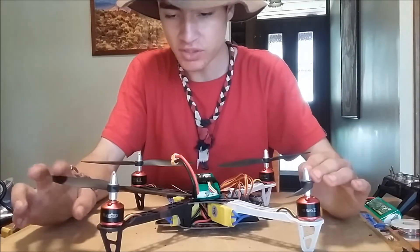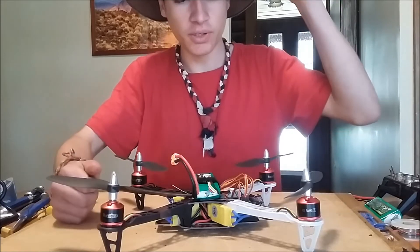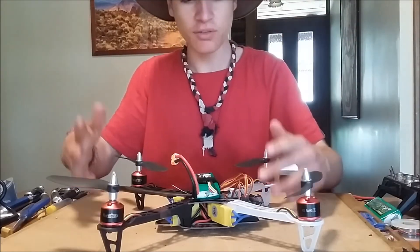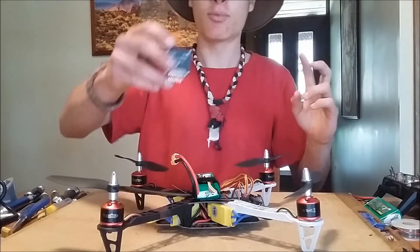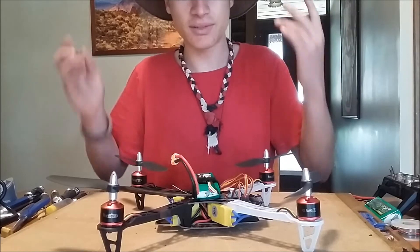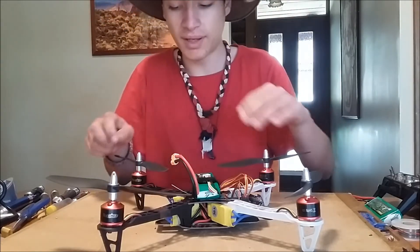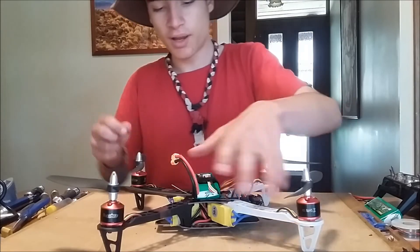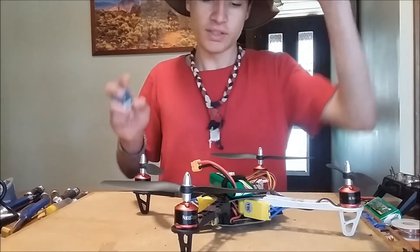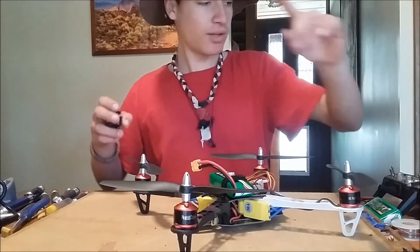Thanks so much for watching. If you have any more questions about any of this stuff, comment down below — I'm happy to help. If you found out what you wanted, give it a thumbs up. I think this drone is pretty good for $60. I'd definitely upgrade the flight controller because this KK board is pretty bad, but that's how it's so cheap. It does fly — I'll flash it with the new firmware, which should be way better. It's not slow, it is pretty powerful and fast, and it's going to be good fun for getting into the hobby. If you want to build a drone, there's no excuses because this is cheap. See you in the next video.